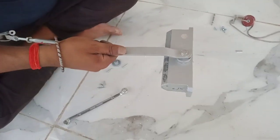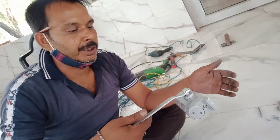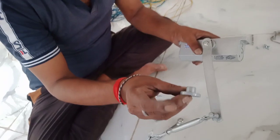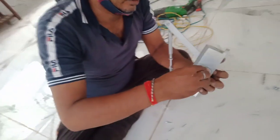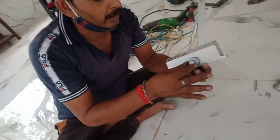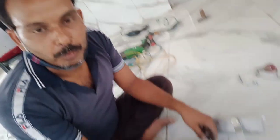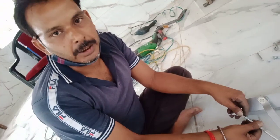I will check the nut in the top. I will check the speed again, so you can understand that the speed is fine. This is a cover. We will put it under the cover. Please like the video.